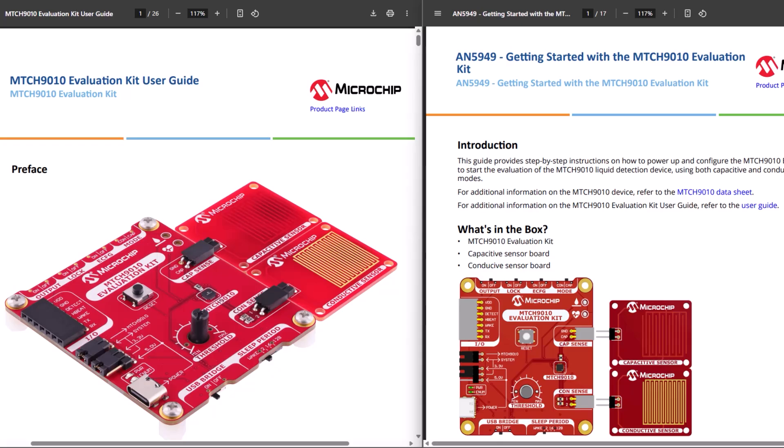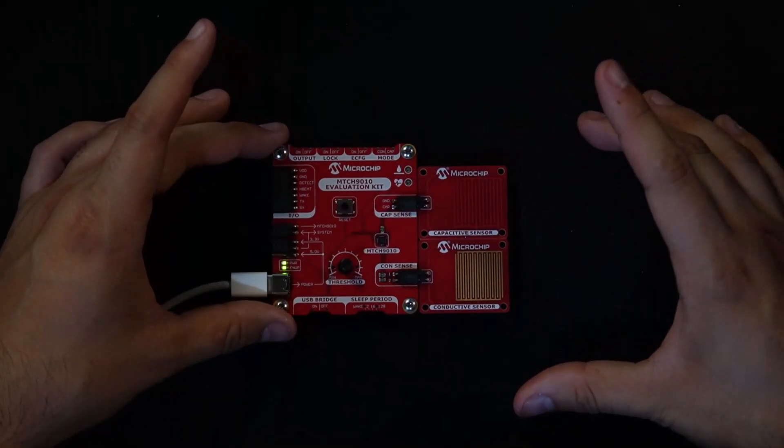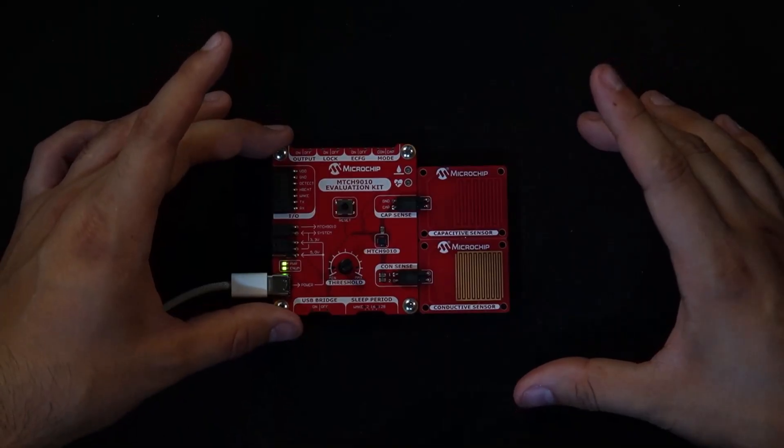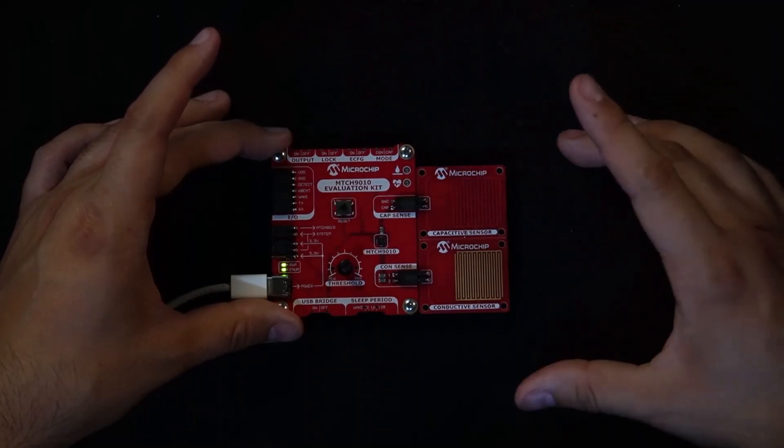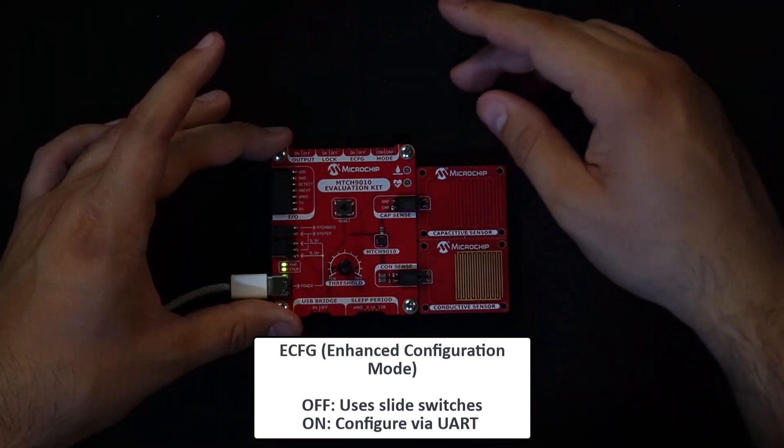That's a quick overview of the MTCH 9010 evaluation kit. For more details, check the links in the description — you'll find the full user guide and a step-by-step getting started guide to help you get set up quickly. Now let's walk through how to start evaluating with the MTCH 9010 using this kit. We'll be using the slide switches for configuration, so I'll go ahead and make sure ECFG is set to off.